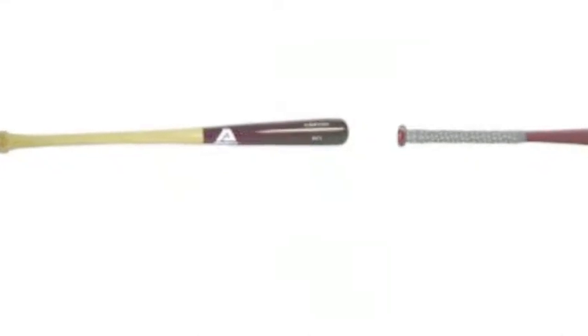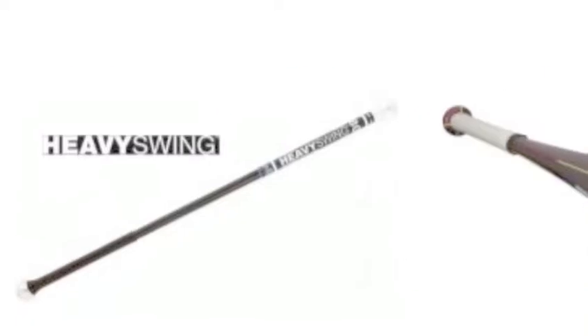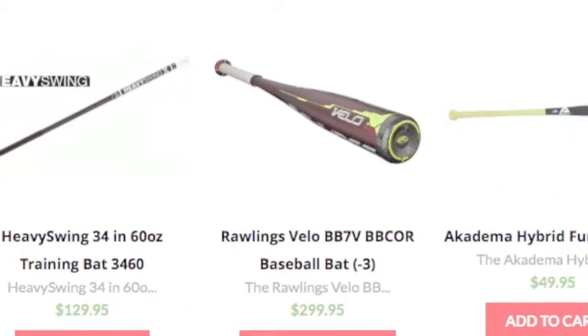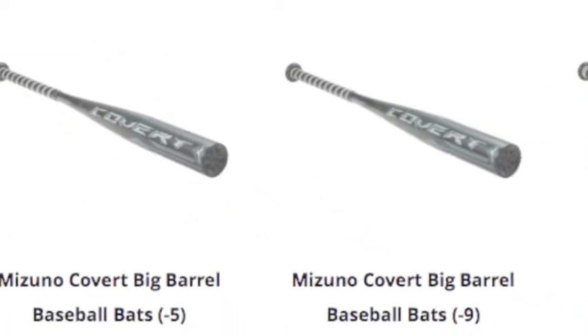Many baseball bats are hybrid, meaning they come in both composite and alloy material. This is a very common thing and ball players seem to love it. The most common type of bat is a composite handle and an aluminum barrel. This gives the bat the pop of the aluminum, but the composite helps take the sting off the hands.